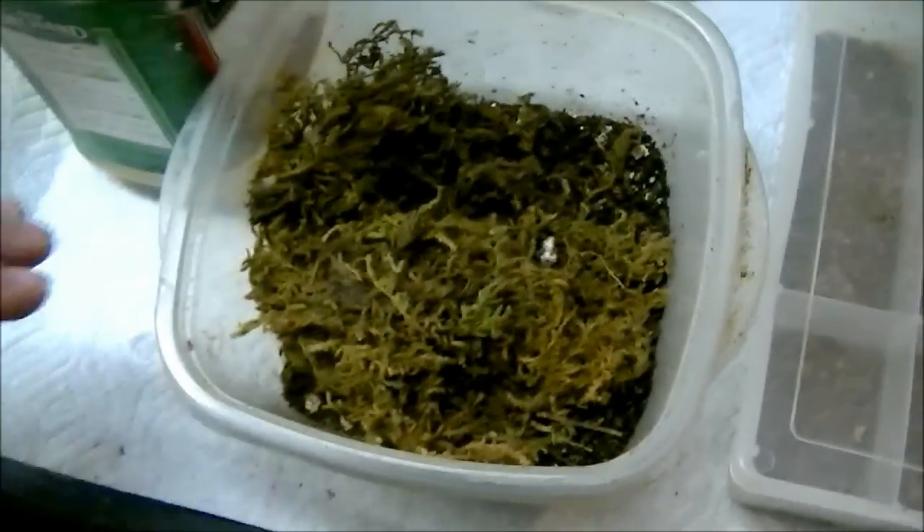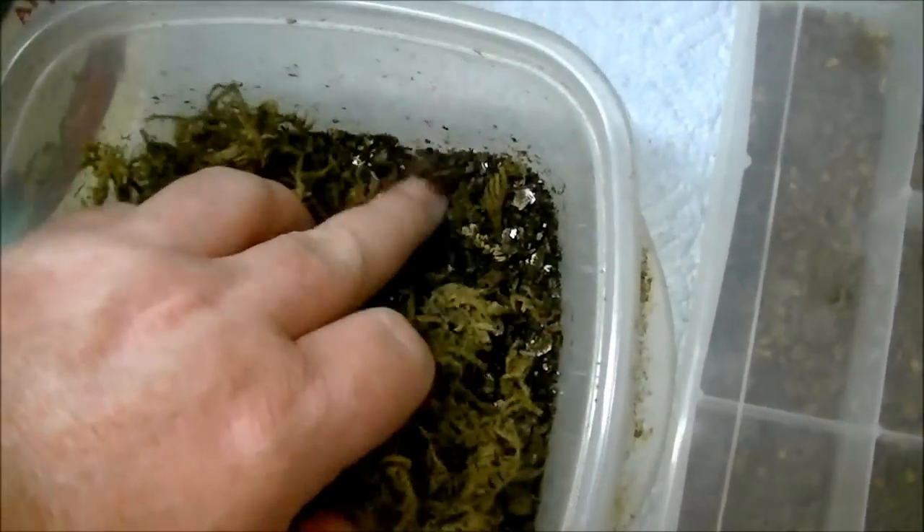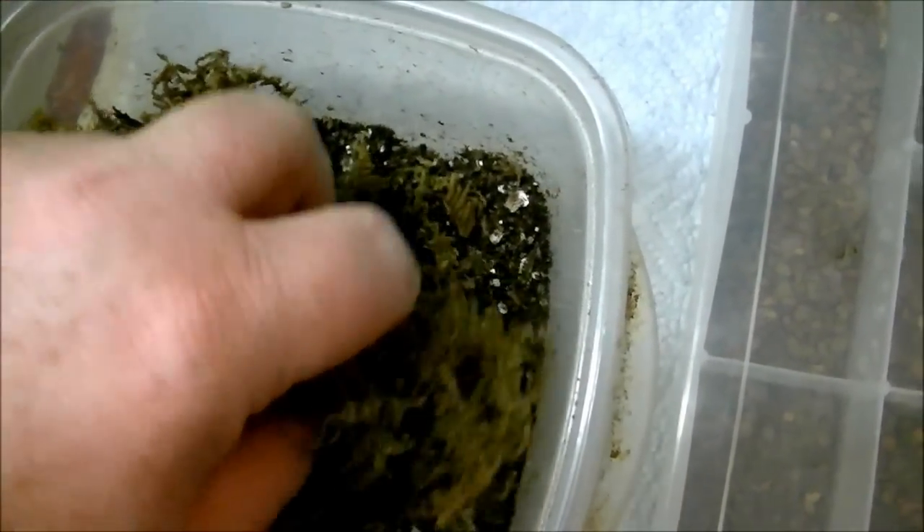I'm going to come back to the hide and check it out, and it seems to be damp enough. So I'm going to go ahead and cover again with the sphagnum moss and put the top on.